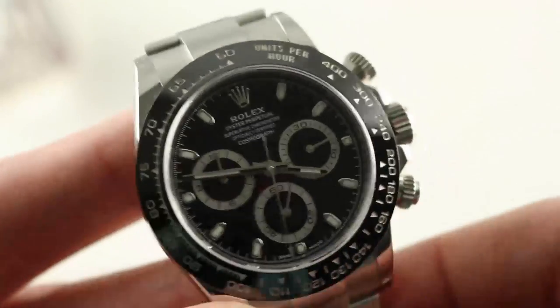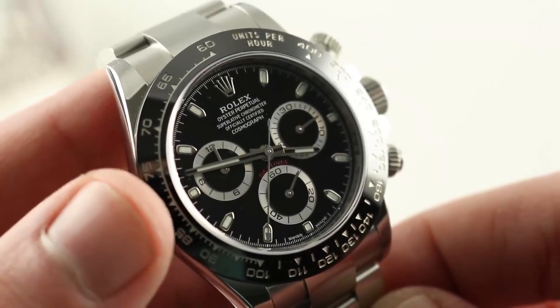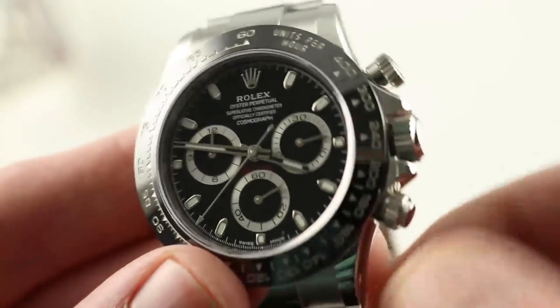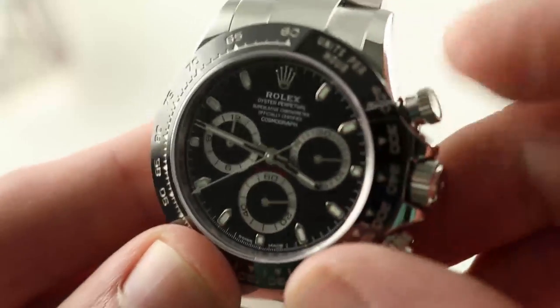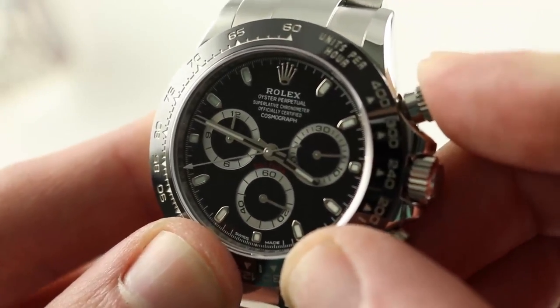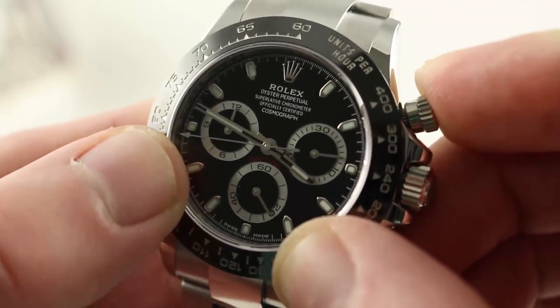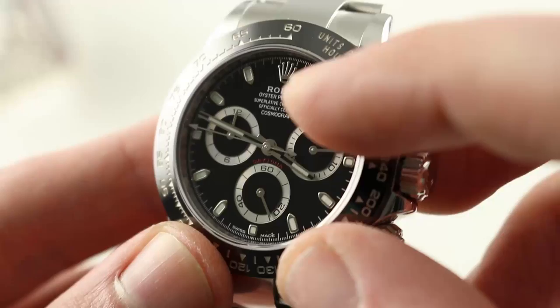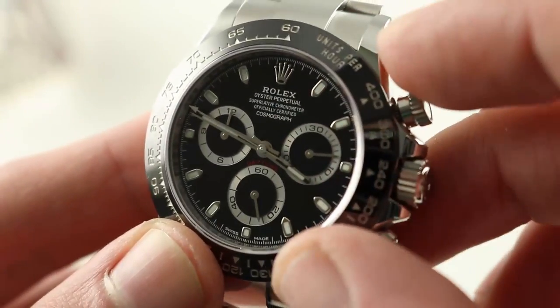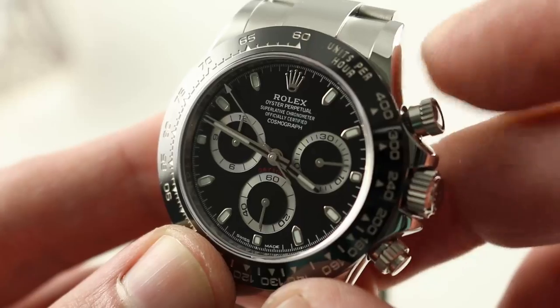COSC certified Swiss chronometer, cased up and retested by Rolex to no worse than plus two, minus two seconds per day — that is the superlative chronometer designation. Significantly, it is a vertical clutch column wheel chrono. You have that crisp column wheel function selector, and the vertical clutch allows the seconds hand to start without any jump or stagger. There's no play in the system. If you like center seconds with your minutes and hours, just leave it running. Thanks to the vertical clutch, there is no additional wear, tear, or hazard to your movement.